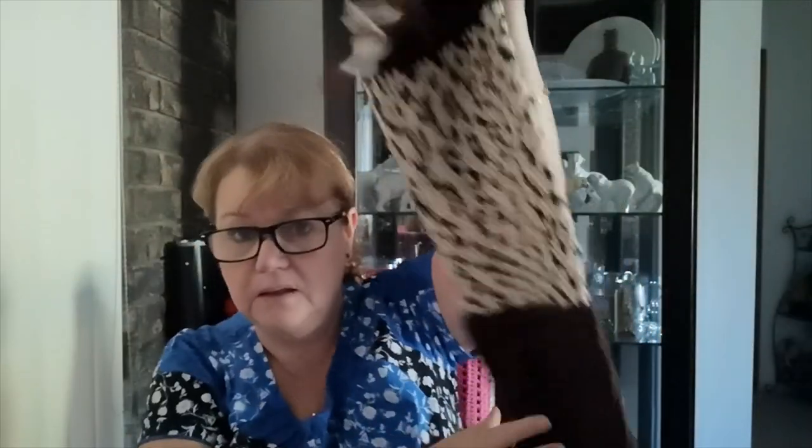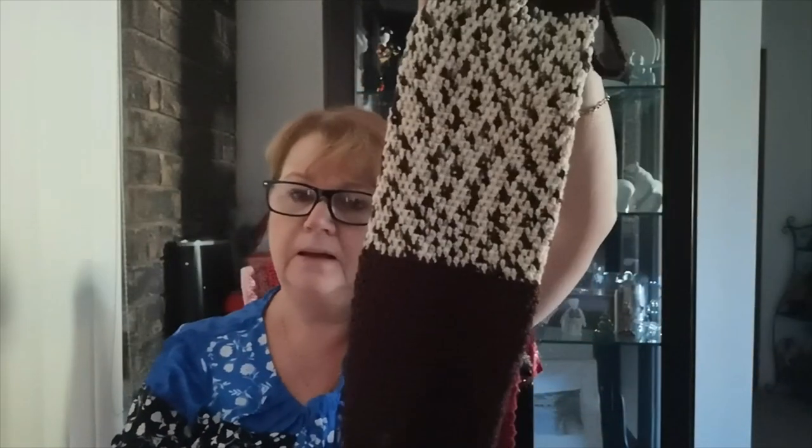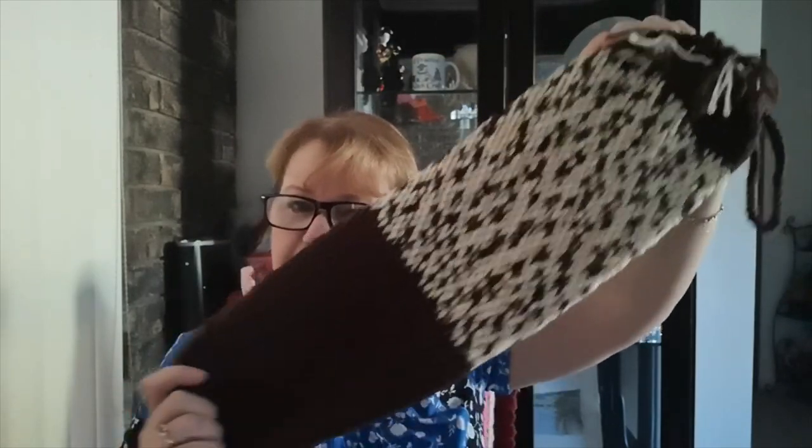Something I made ages ago for a lady out of scrap yarn — she wanted hippie colors — was a hanging plastic bag holder. This one's made out of 12ply scraps. I crocheted a loop that gathers it up around the bottom, and I put a hair tie and crocheted around it to give it stretch. We call them bag snakes over here. The lady I made it for didn't want it for plastic bags; she wanted it for hard plastics like the trays from Tim Tams packets, to put in and empty into the recycling. She bought that off me ages ago — probably two years ago — so it was nice making another one.